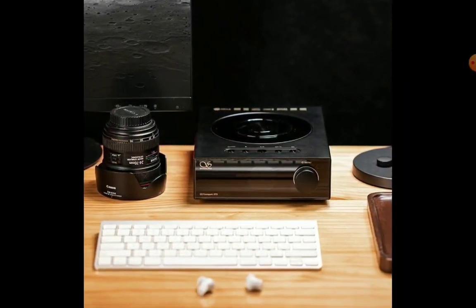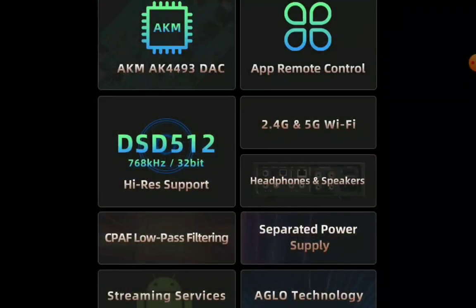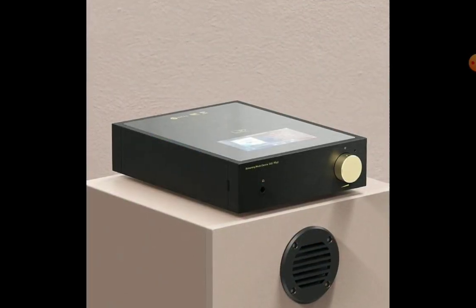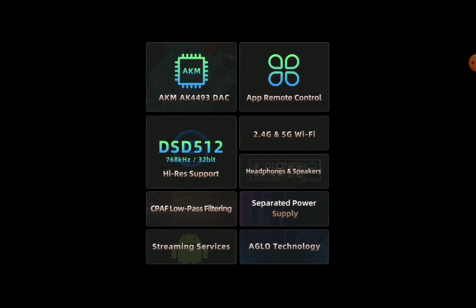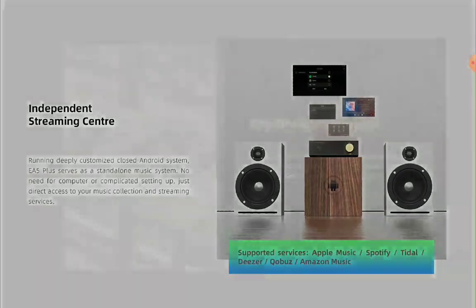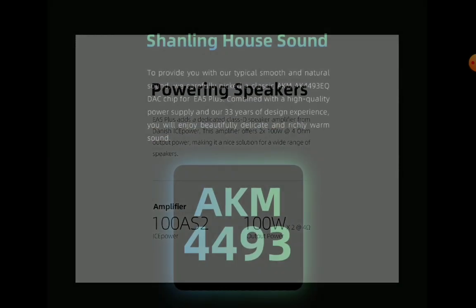One thing you have to look at is the fact that you have an independent streaming center as well. You can run the EA5 Plus as a standalone music system — no need for a computer or complicated settings to allow it to work. That's why it's an independent streaming center. You just need direct access to your library collection and your streaming services.